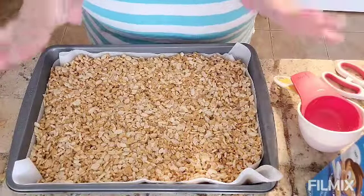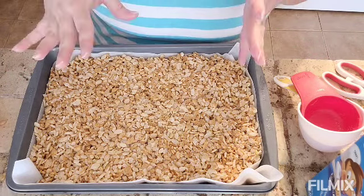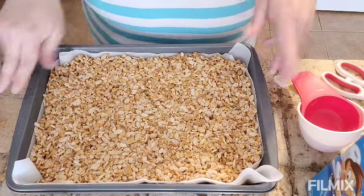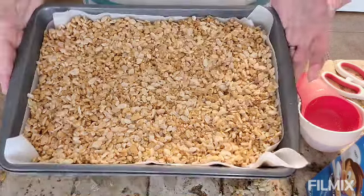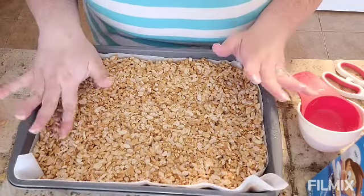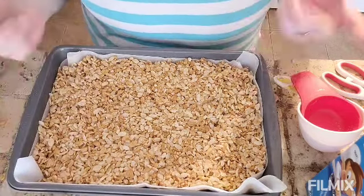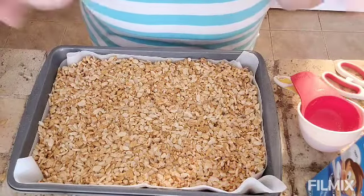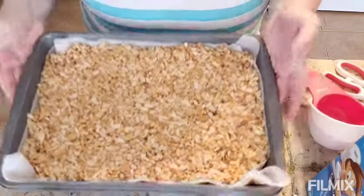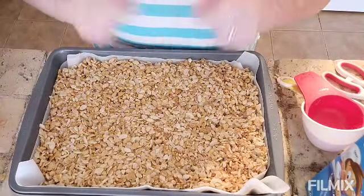I decided not to put chocolate chips in this time because I think we'd like it without, but you can definitely add them when you're adding the graham crackers and rice krispies. Mix it all together and just press it down in your pan. It does have to chill in the fridge for an hour, so we can't take a bite right away — not like your regular crispy squares where you just let it sit a few minutes. But this one will be worth the wait. It looks really good, so fingers crossed it turns out.